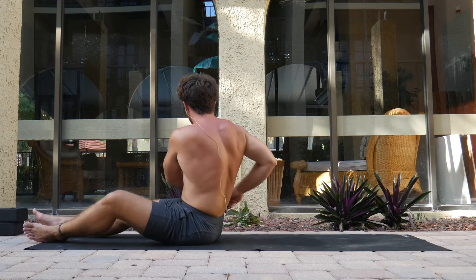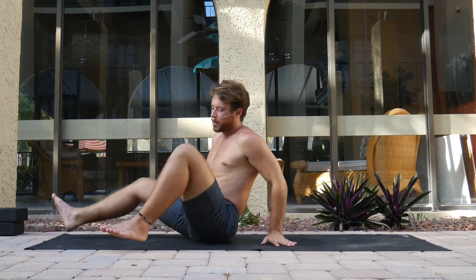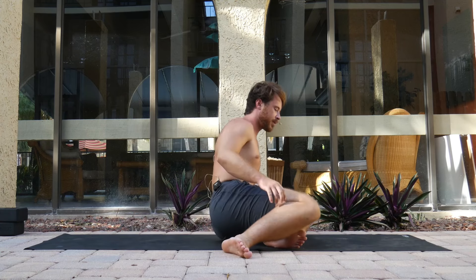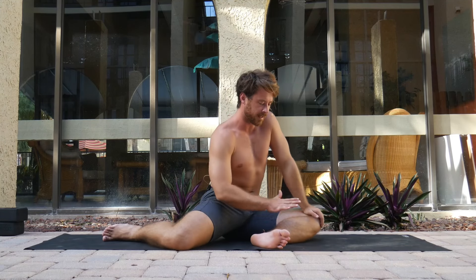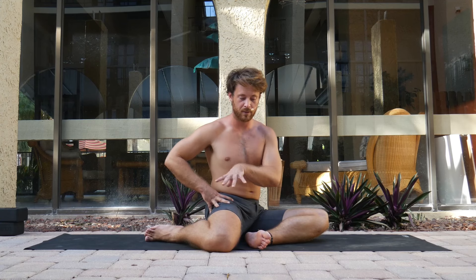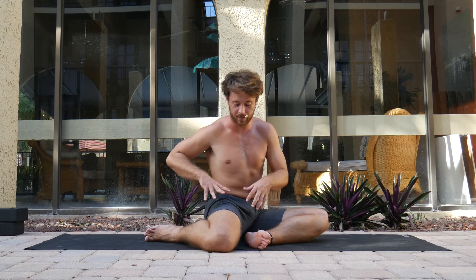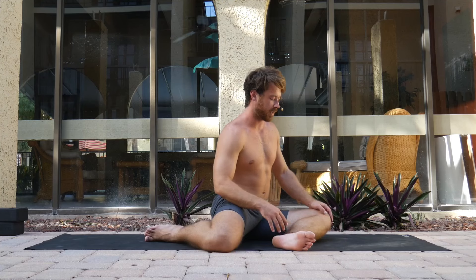We're going to counter that internal hip rotation with a nice external hip rotation drill starting from a shin box or scissor position. Finding your shin box — it doesn't have to be a perfect 90 degrees. If you've taken some of my classes prior and done any internal hip rotation work, notice how those drills we just did really help here — we're not feeling it come up as much. So those drills are great preparation even before getting to this point.